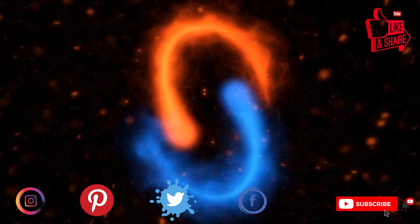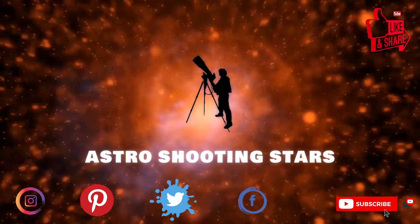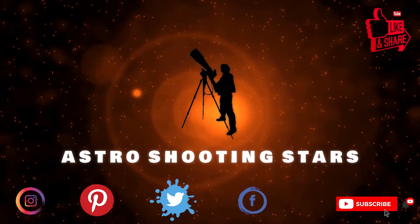If you are new to my channel and not yet subscribed, please hit that subscribe button and click that bell notification icon so that you get notifications for my new videos.